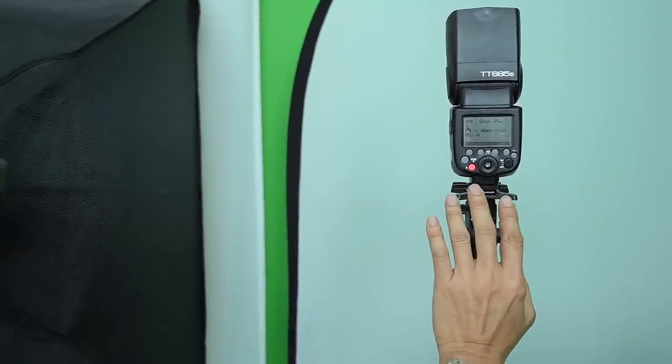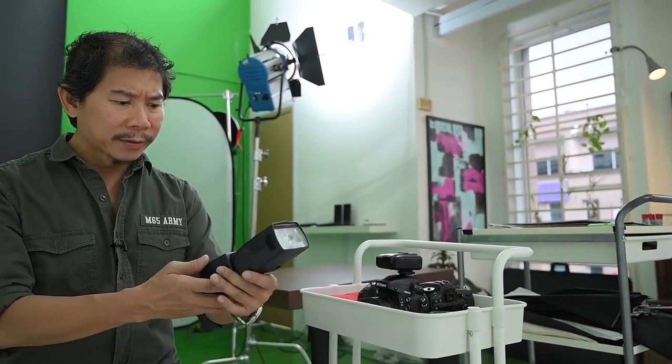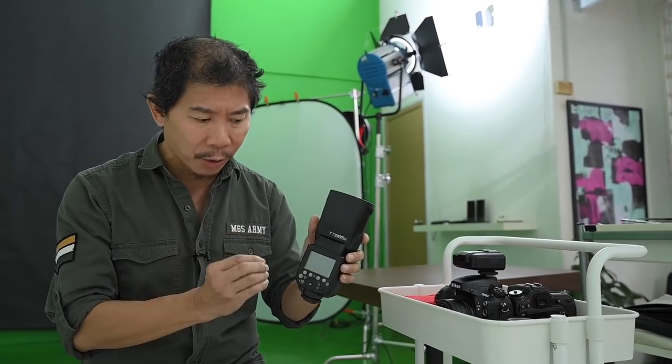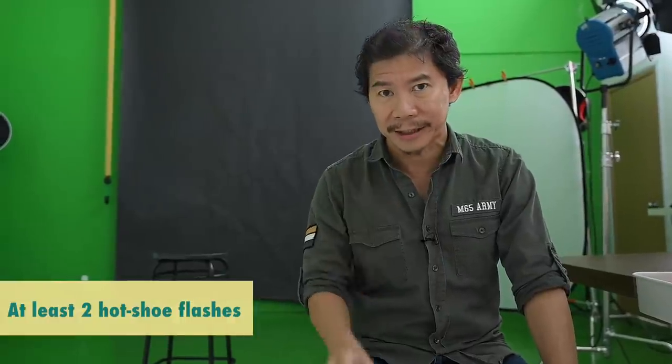We have about 6 or 8 of this flash. We've got a TT685, same model but for Sony, and we have one for Canon, one for Nikon, two for Nikon, and also the old legacy Nikon flashes — we put numbers to them. How many would you need? You need at least two of these hot shoe flashes and two studio lights if you're investing. But if you don't have that budget, at least have one studio light and one hot shoe flash. The TT685 is a good buy — it's affordable and has a lot of modes and triggering methods.